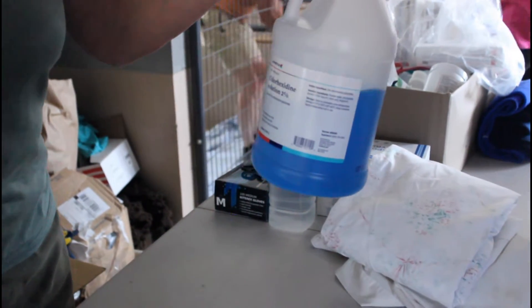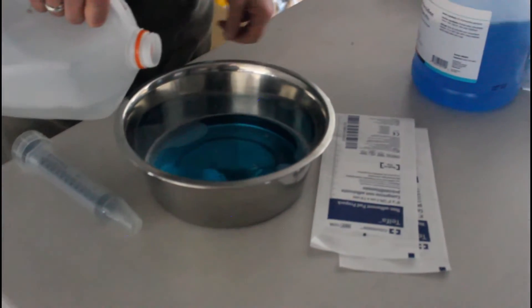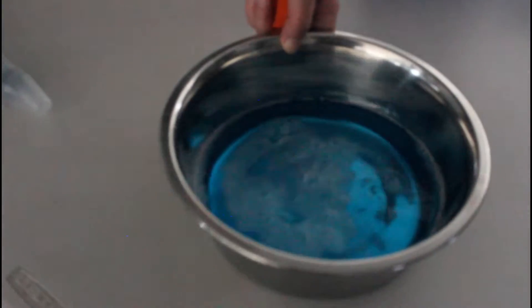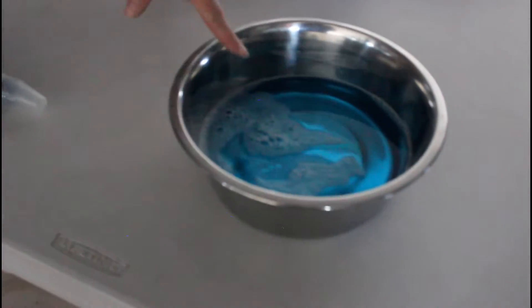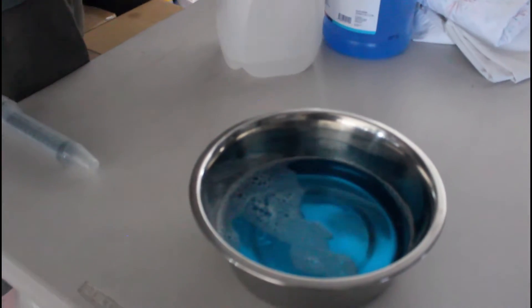So what did you start off by putting in there? Chlorhexidine solution 2%. It's just a mix — it's a feel for the mix, it's not an exact measurement. This will not hurt them even if you put it on straight, but I like to mix it with some distilled water so we're not introducing anything. He's got bandages that could be really stuck to his feet, and we don't want to rip off any of the good tissue that's already grown.